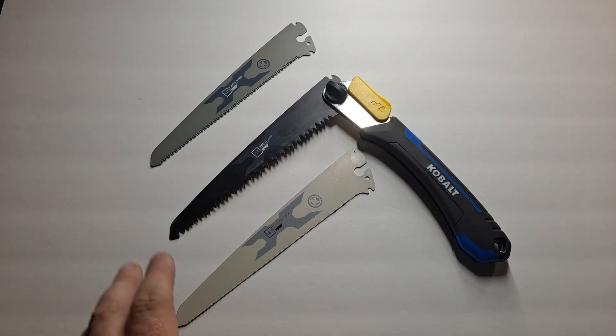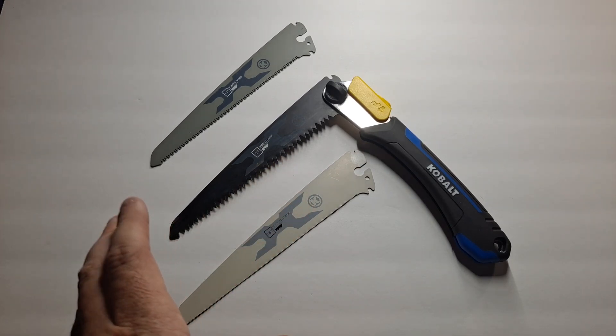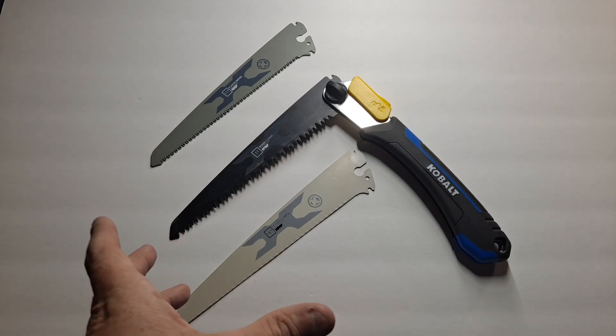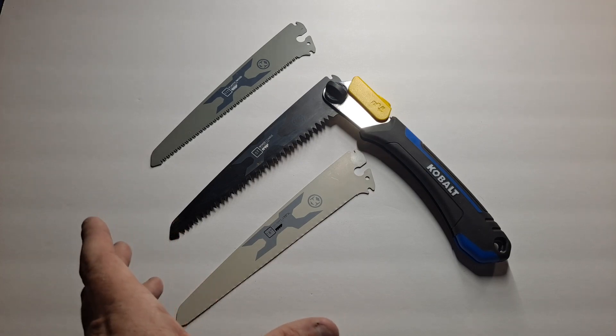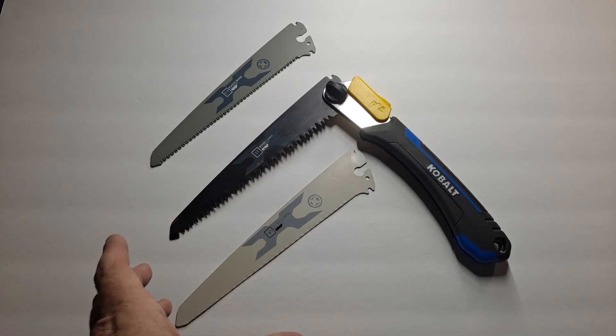This is a Cobalt brand tool. Cobalt, if you're not sure or if you're out of the country or area, is a home improvement store like a Home Depot — just another competitor based here in Mooresville, North Carolina.